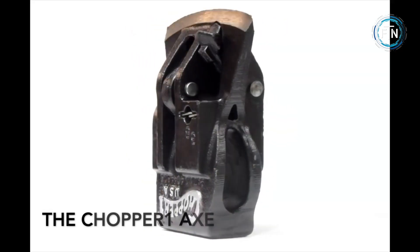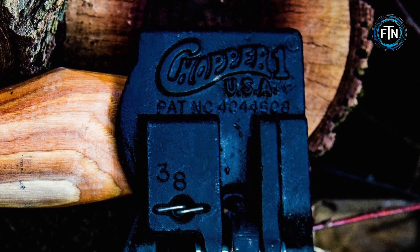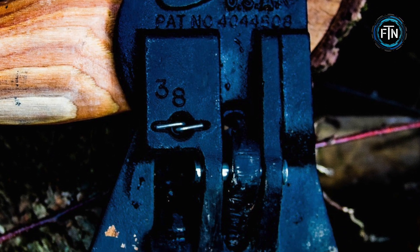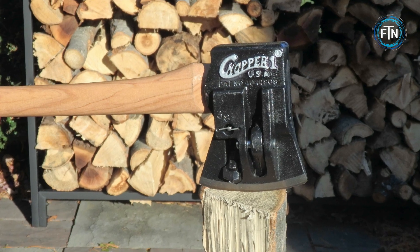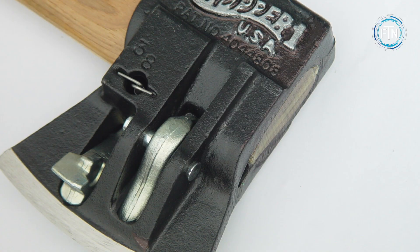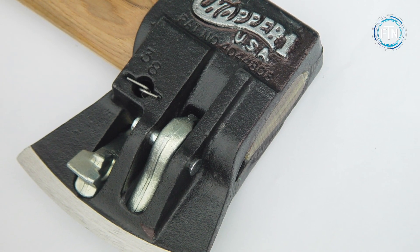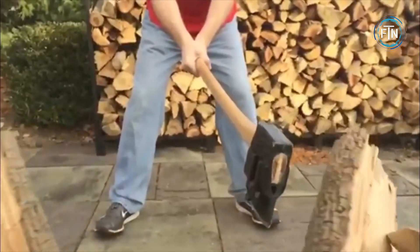The Chopper One Axe is one of the most unique axes ever created, designed to make splitting wood incredibly easy and efficient. Originally created in 1977, it features a head made from premium steel weighing around five to six pounds and a hickory handle. What sets the Chopper One Axe apart is the presence of two splitting levers located on the side of the axe head near the cutting edge.